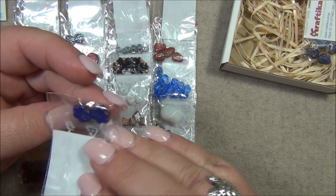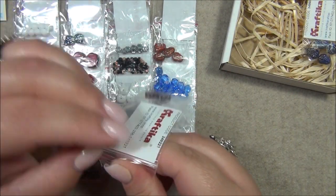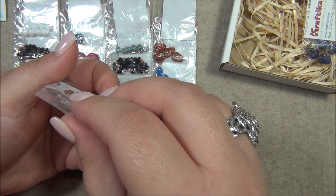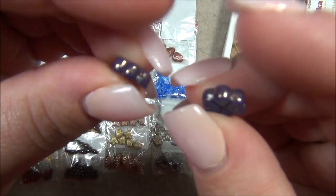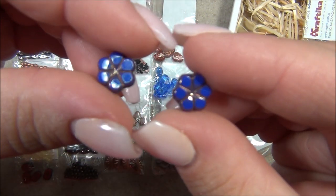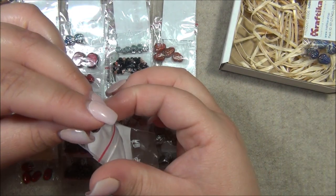And then two more flower beads — these are really pretty, I'll have to put these in my cart too. I'm trying to figure out the finish — it's not a wash, it's almost like a plating. It looks bronze but they are gorgeous, very pretty.